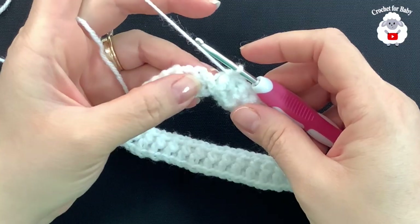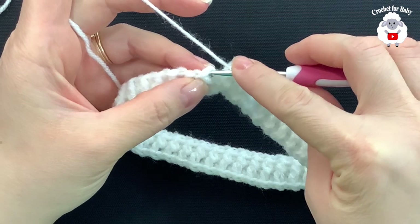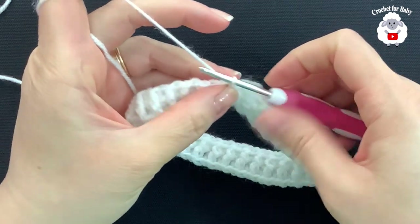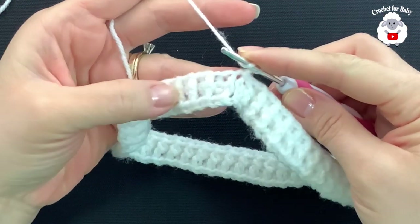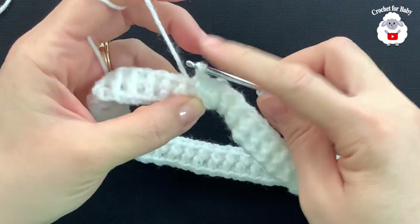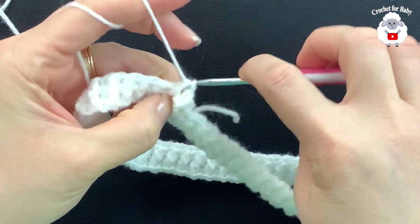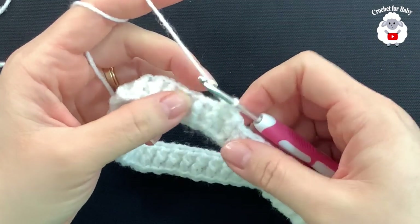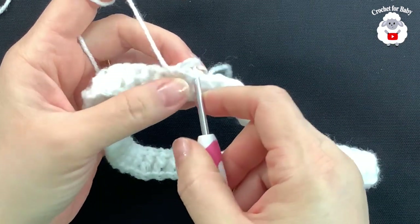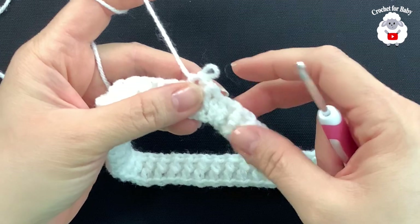I'm here at the end of the second row where we did front post and back post half double crochets. To finish, go to the side where we have the chain and join with a slip stitch. For rows three and four chain one, and work the stitches in the same way — front post half double crochet, then back post half double crochet, continuing to alternate. When you finish this row join to the side with a slip stitch, chain one, and repeat the same row one more time.